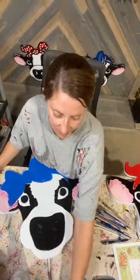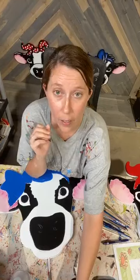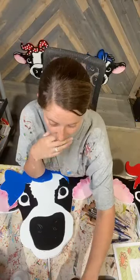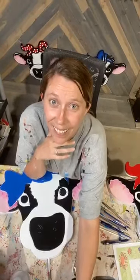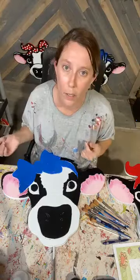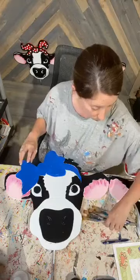Hello everybody, I hope everybody's doing well. It is Wednesday, June 3rd and we are going to be painting our two cow patterns that I have. I'm Ashley Amick with Yard Arts and I'm excited to have you guys here with me. Give me just one second, I gotta get everything pulled up on my end. Say hello as you're hopping in, let me know that you're there. I already got wet paint on me. I'm hoping this will be a better angle for everybody to see what we're going to be doing today.